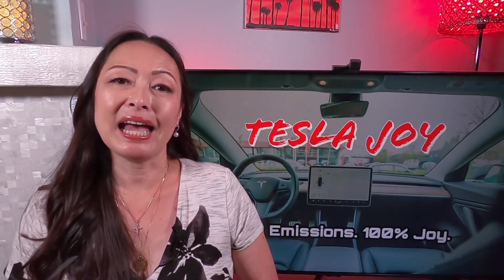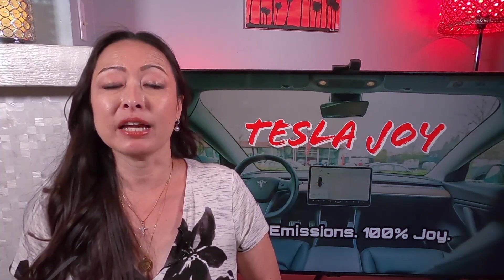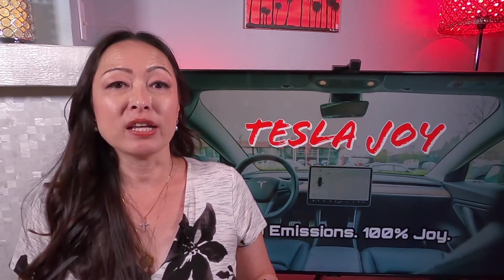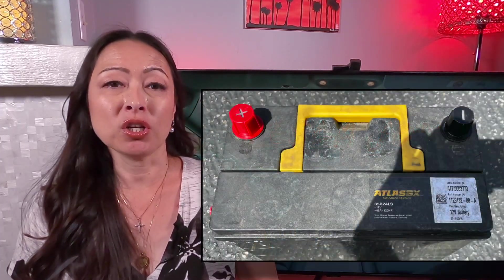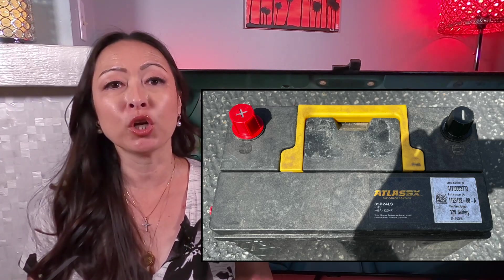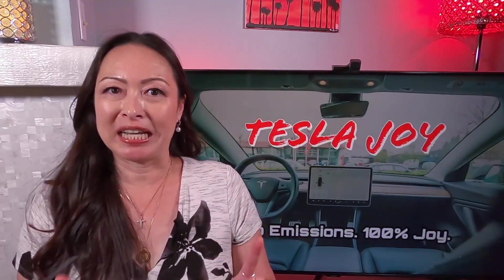Recently, I had Tesla Mobile Service check out a minor issue when the service tech pointed out that my 12 volt battery was the old one. I was still on the original Hankook Atlas BX battery manufactured in September 2017. Not wanting to be stranded when I'm on a trip with this older 12 volt battery, I decided to replace it before it gives out on me.